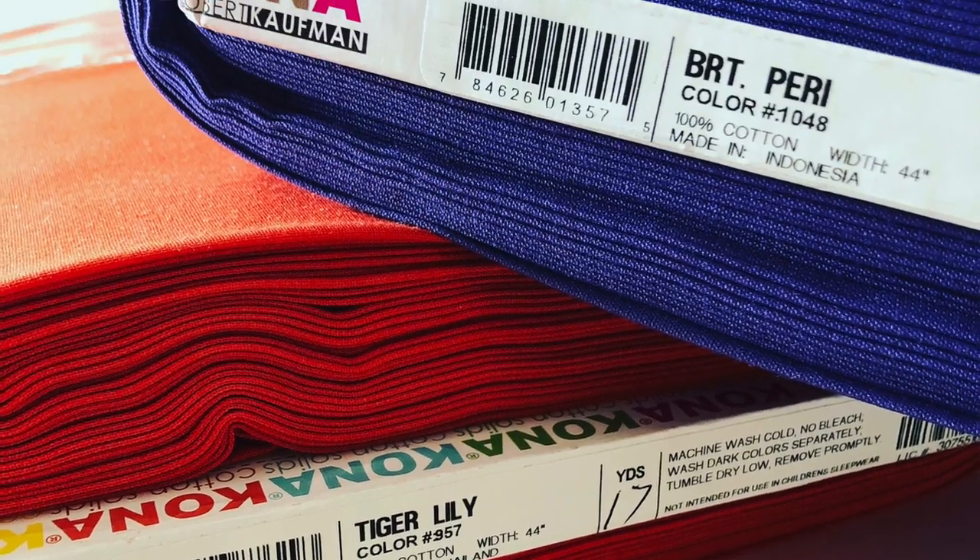There are three rules. First, your block has to finish nine inches — unfinished at nine and a half. Number two, it has to be made from Kona White, Kona Tiger Lily, and Kona Bright Periwinkle. And three, it must have some memory of the classic Churn Dash Block in it.